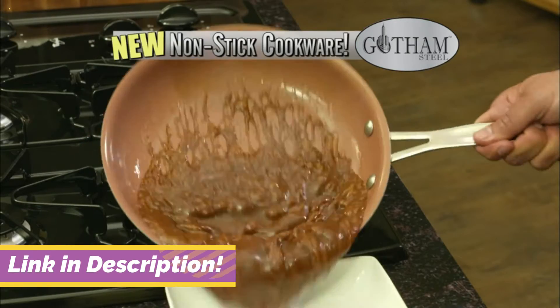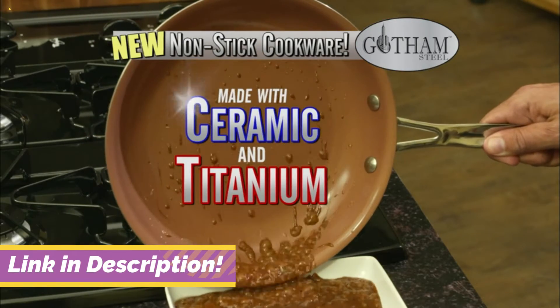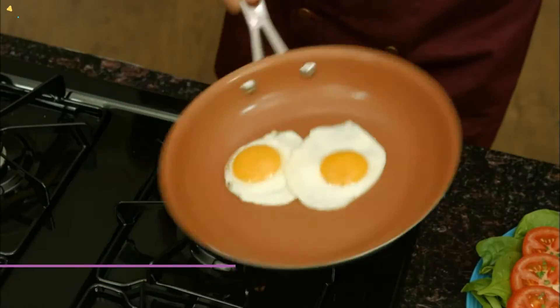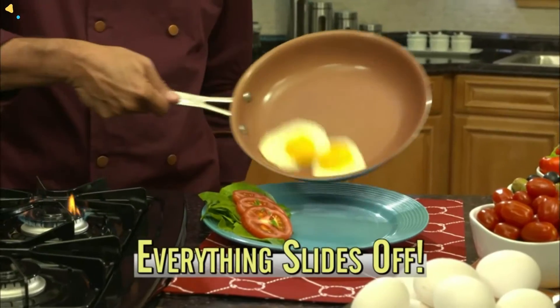The newest technology in non-stick cookware made with ceramic and super strong titanium. Stronger than ever before. It's literally like cooking on air — everything slides right off. This pan makes cooking so easy.